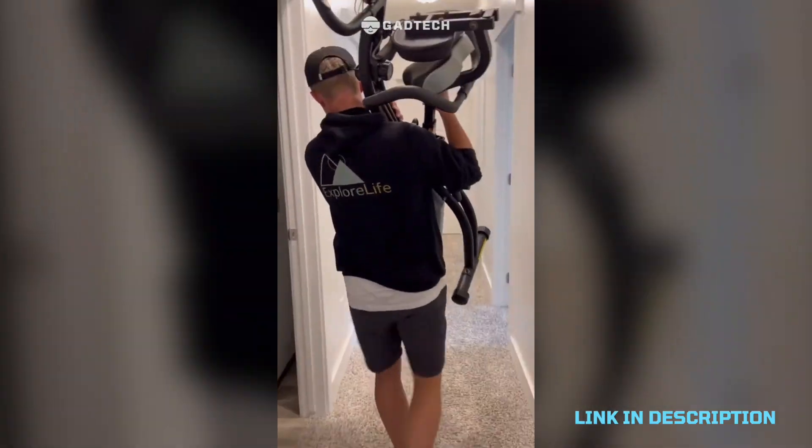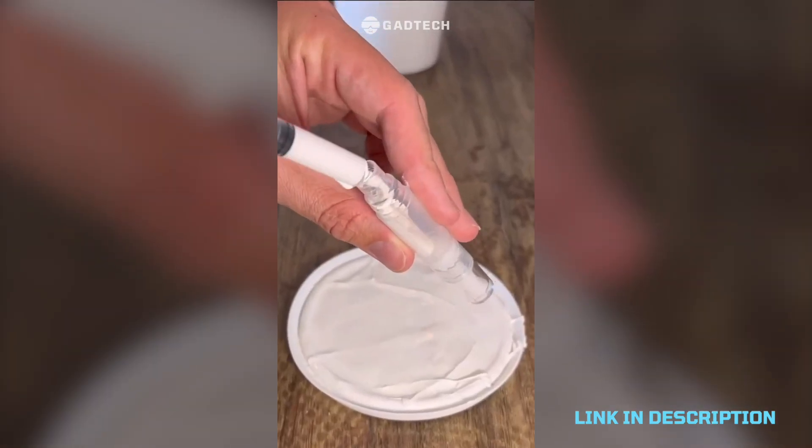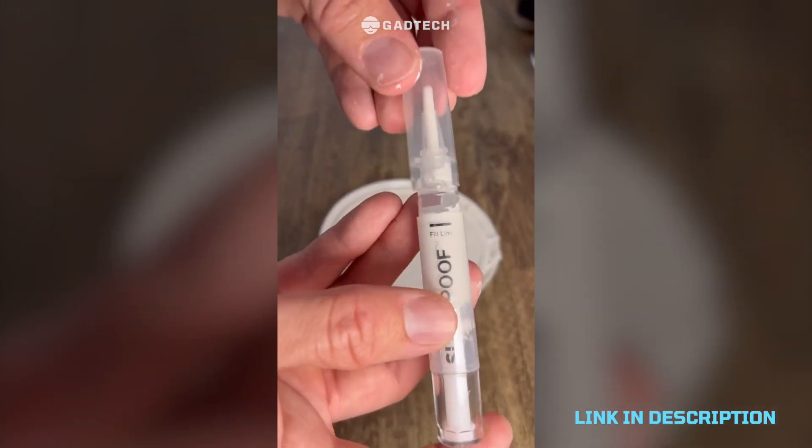Solution to little dings that happen to smart people around the house — it's a touch-up pen that allows you to suck up the paint you need and then makes it super easy to fix so no one gets mad at you.